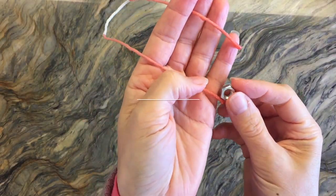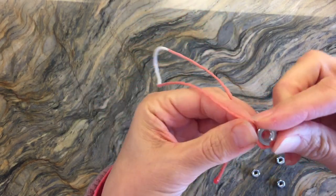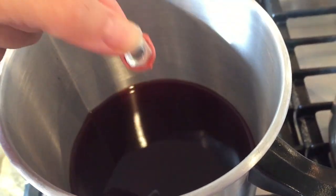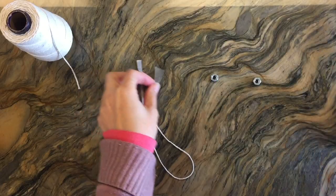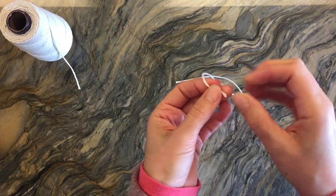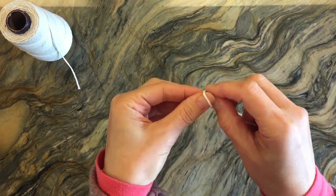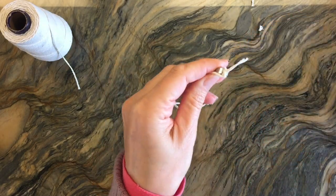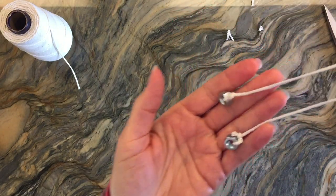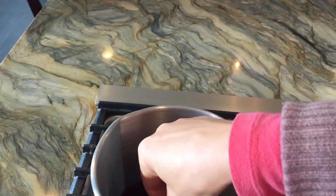Now I'm going to show you another method — using weights at the bottom of your string. This helps keep your candles submerged in the wax as well as in the water. I'm just going to set my little weight here with a little bit of wax. You can also use an alternative method by just tying the little weights at the bottom with your string. I went ahead and secured both weights to the bottom of the string and now we can begin dipping them.